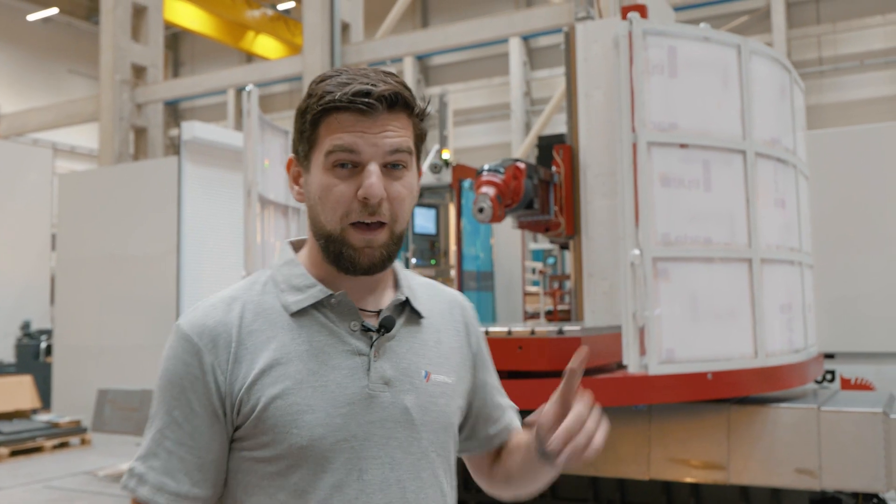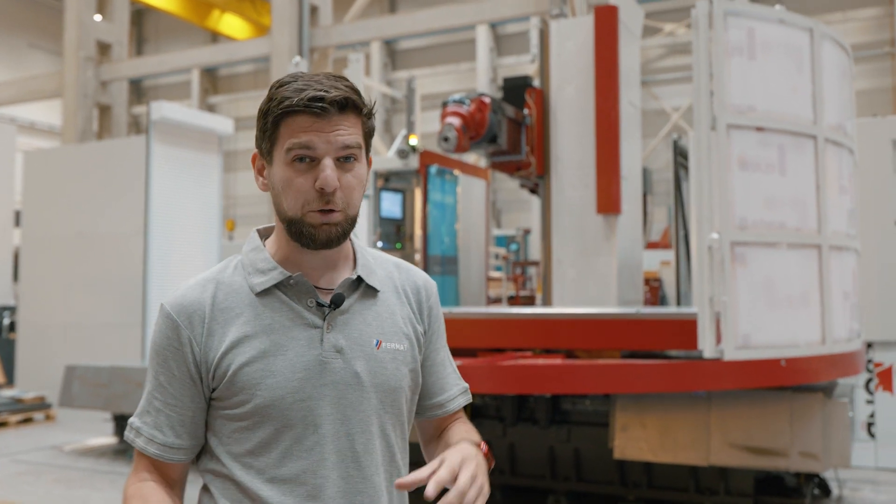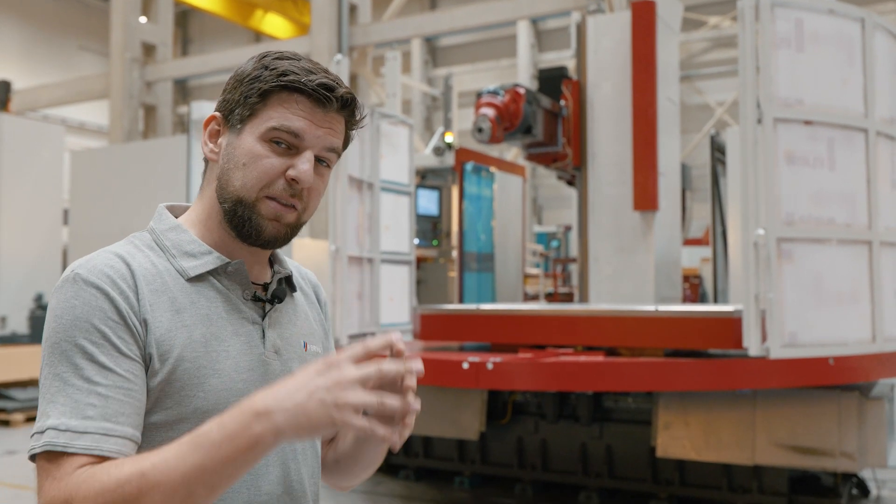This is the place and that is the machine WFT13R. As you can see, it is partially uncovered, so it gives you a unique chance to look inside the machine beneath the covers.